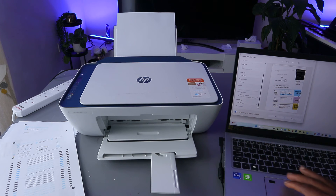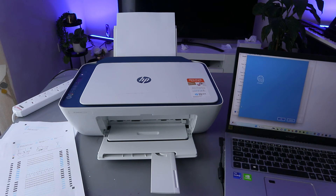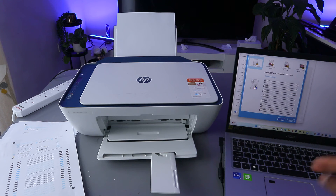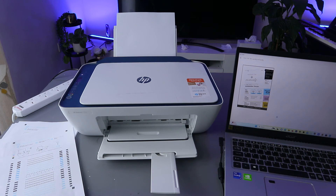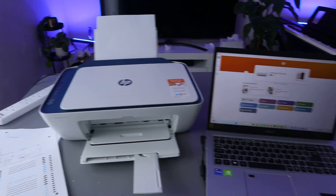You can select more options — it will ask you to select the color, orientation. Select the color — it is color. Click OK for quality. Once you have done that, select print. Now this document is printing.